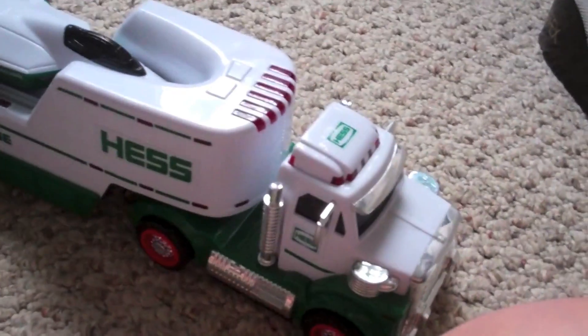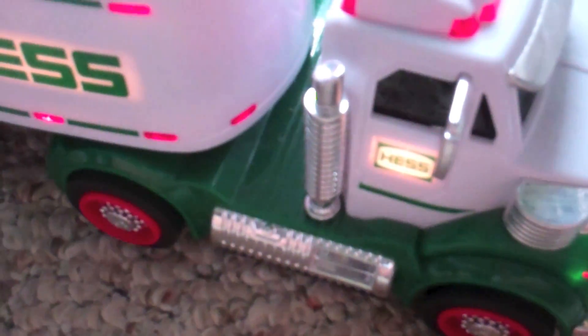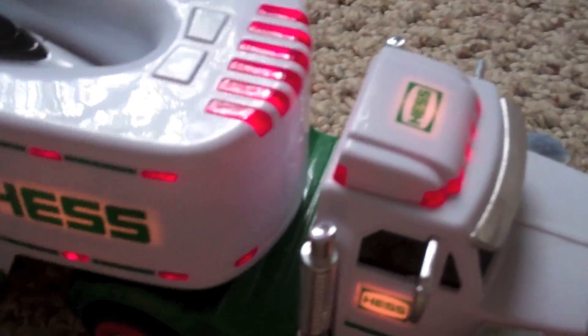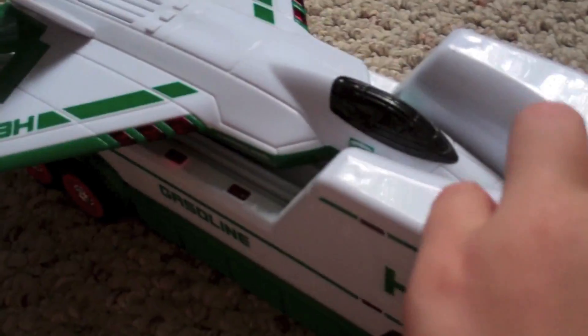Let's turn on the lights. Here are all the lights right now. It has a very good number of lights. But the truck doesn't even really have any sounds. Only the plane does. The car in Hashtruck 2009 — the mini car didn't have any sounds, but that actually had sounds. That's flashing lights. So yeah, that's all I have to say for the truck. It's not really that good.